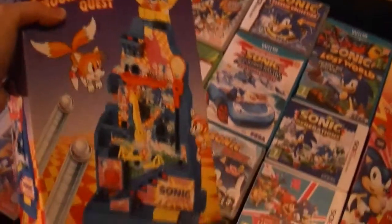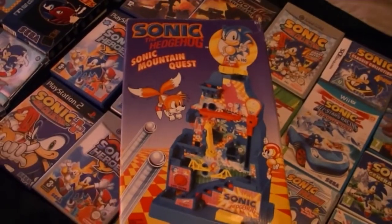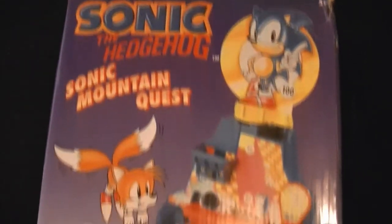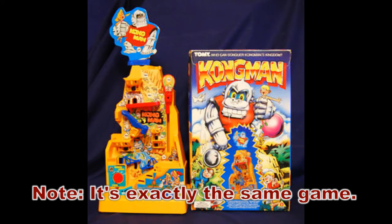Let me introduce a game known as Sonic Mountain Quest. This is a ball climbing game where the objective is to get from the bottom to the top. It's worth mentioning that this game is actually based on an older 80s ball climbing game known as Kongman, though it doesn't have the character Sonic in, but it's more or less the same game.